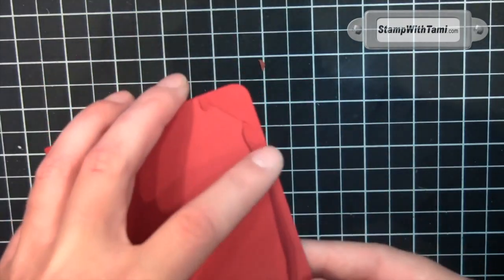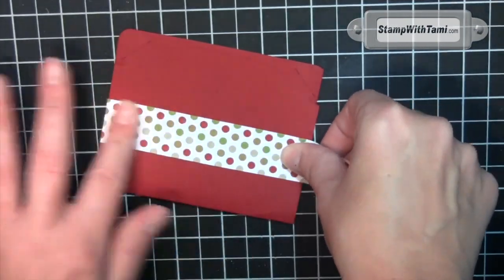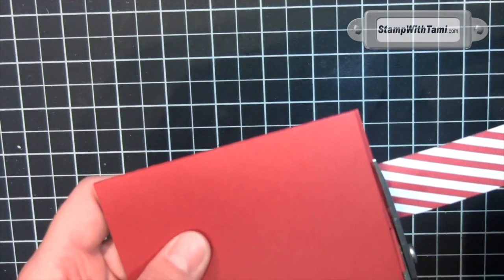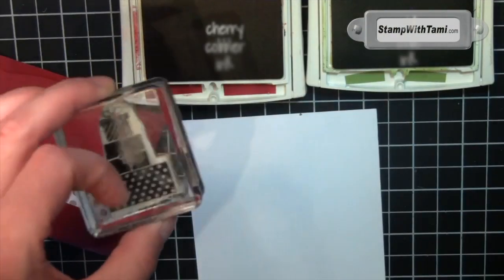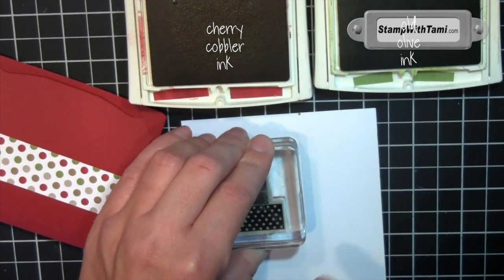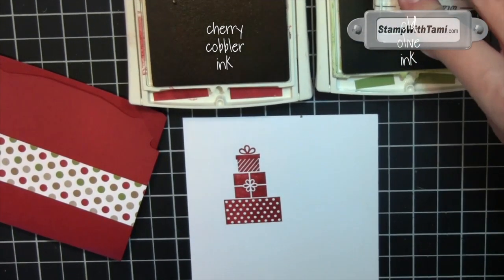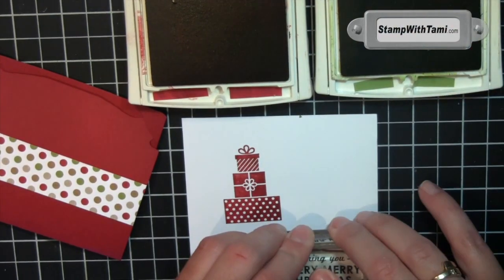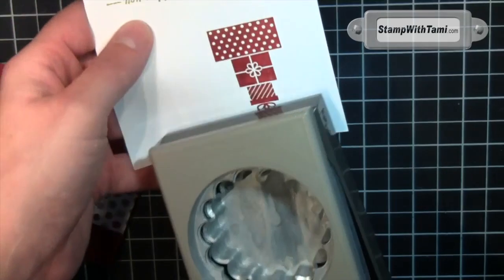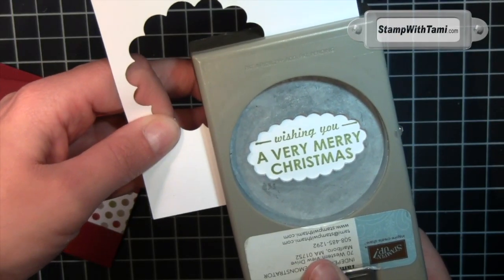That's all there is to the holder — our edges just fit right in there. Now all we need to do is decorate it. A one-inch strip of designer paper on the front — I'm using the Season of Style. Trimming off the extra cherry cobbler and old olive: the presents go in the cherry cobbler, make sure you have enough room around there for the circle punch. Scrap whisper white and the words go in old olive. The two and three-eighths inch scallop circle punch for our presents right in the center, and the scallop oval for our words.